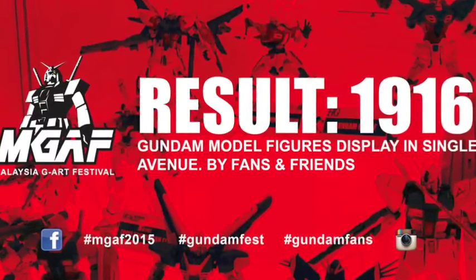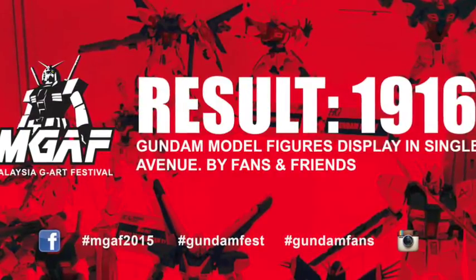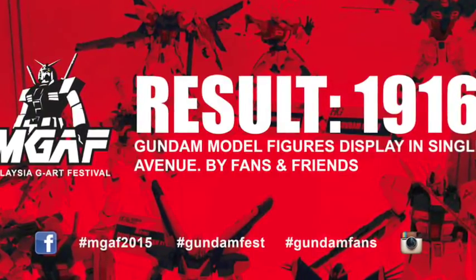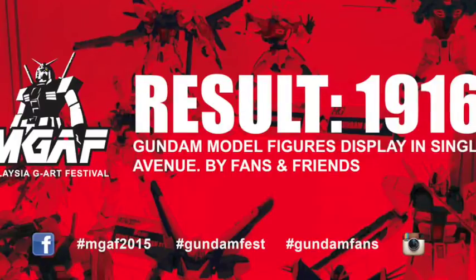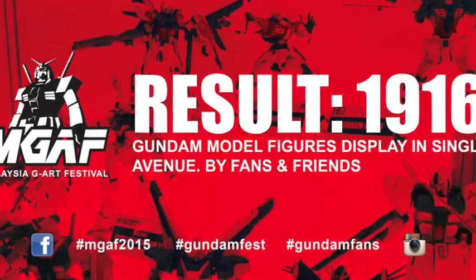They targeted it as a unity event. Groups came from Kuantan, Johor, Sarawak, Seremban, Terengganu, and Pulau Pinang. Normally they only see or interact with each other on Facebook, but when you meet face-to-face, you make new friends and so much more.